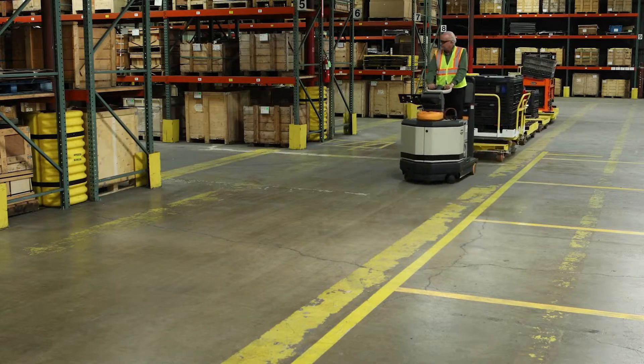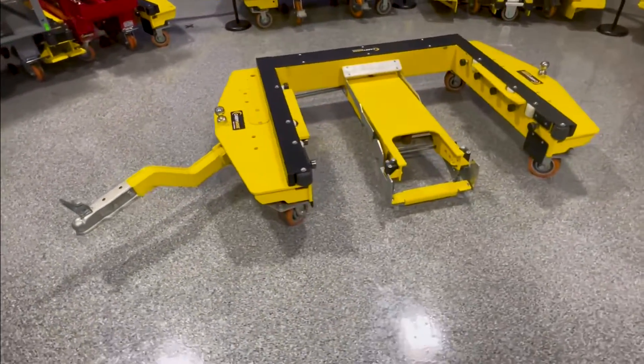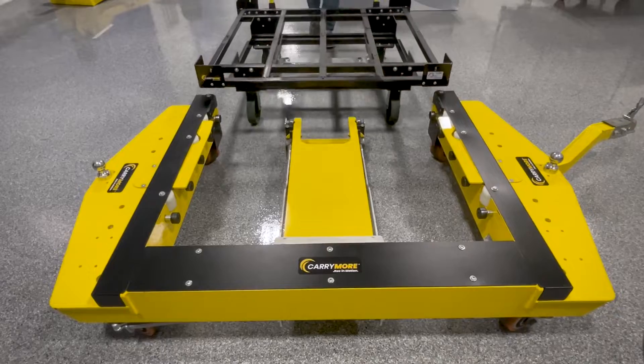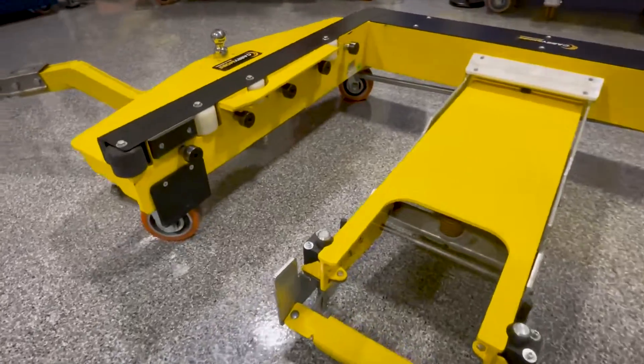JTEC's Carrymore Mother-Daughter Tugger Cart System is proven to boost productivity and increase safety. The fully mechanical design has extremely low maintenance and is 100% field serviceable to minimize downtime.